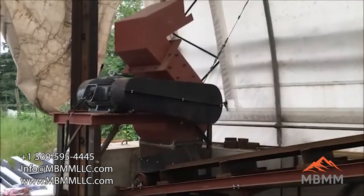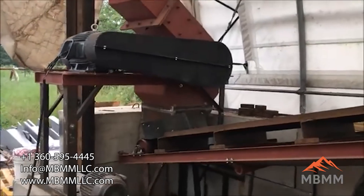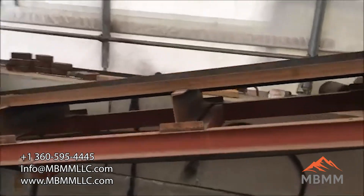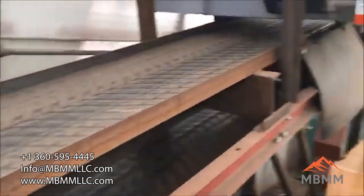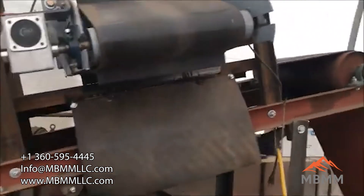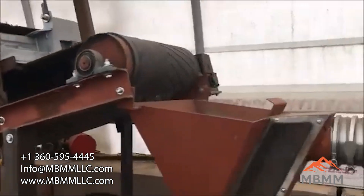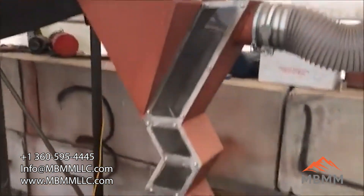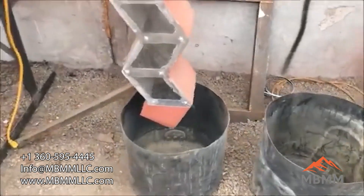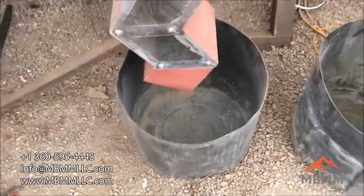We're going to be running our material down the 24 by 16 hammer mill. It has a half-inch by three-and-a-half-inch slot in the screen. It's going to come out onto this discharge conveyor, go up under the magnetic cross belt here. All the magnetics are going to come out there, and the non-ferrous is going to come out here, down through our zigzag — which we won't be running, as that's for dust collection and another recycling process — but the non-ferrous will end up in that bucket.